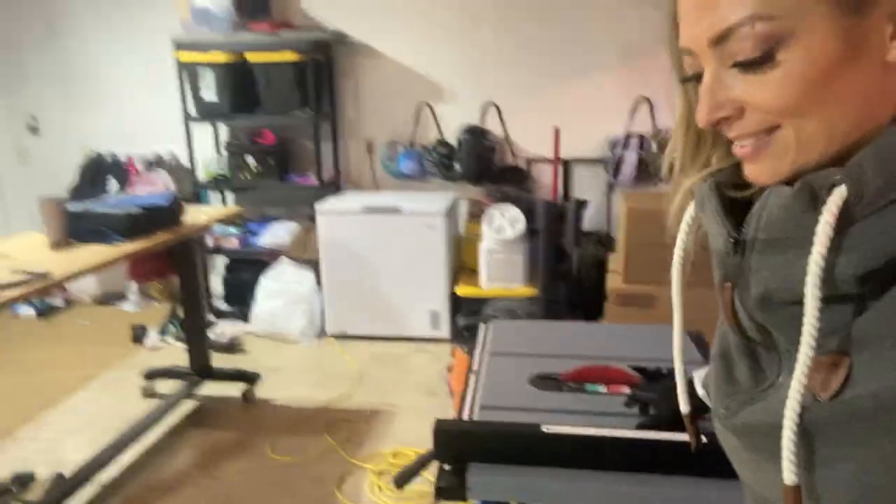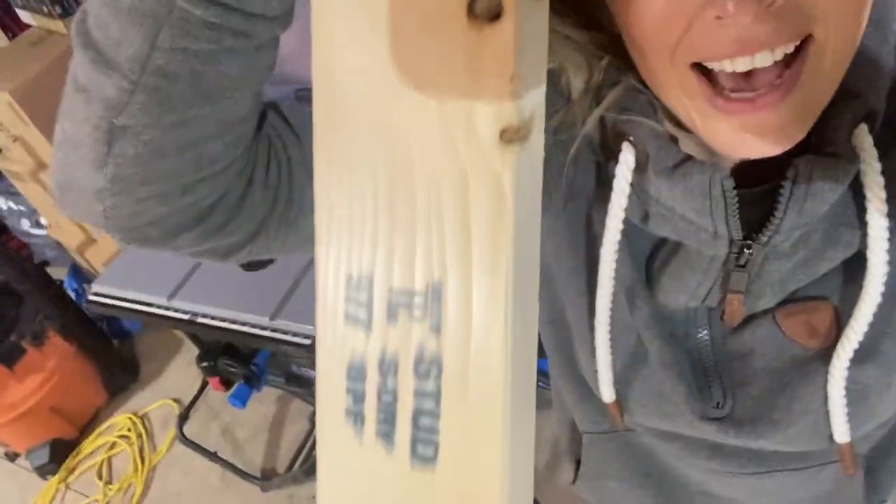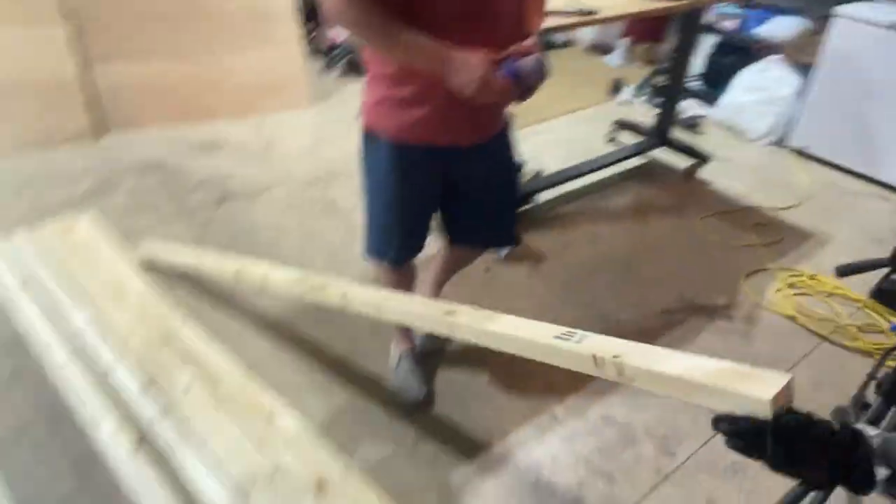I have a joke I came up with. Do you want to hear it? What did the sheet metal say to the two by three? You're such a stud! Get it? That's funny. I like it. That's a good friend right there — laughing at my stupid jokes.